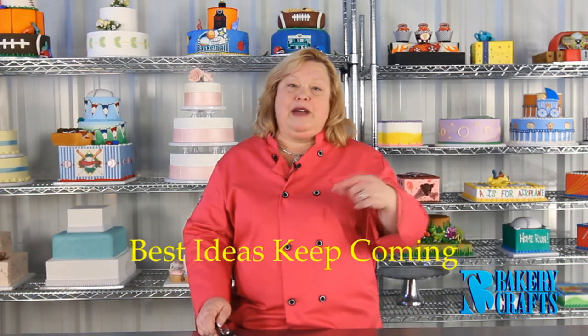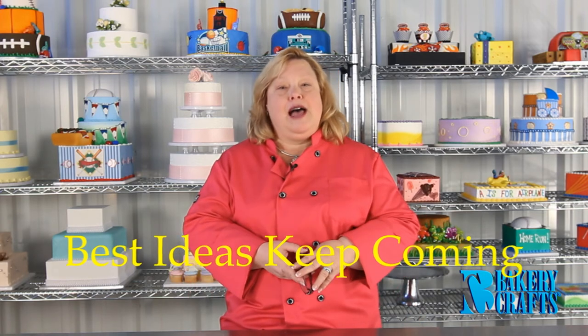If you have any questions about this session or any Bakery Craft products, please visit us at BakeryCrafts.com. For Bakery Crafts tips and tricks, I'm Elizabeth Riggs.